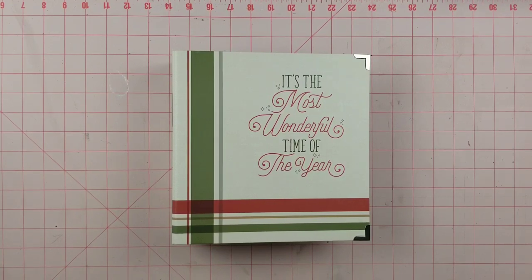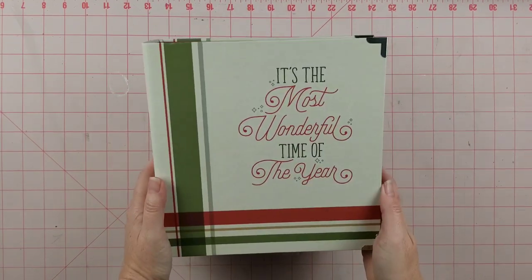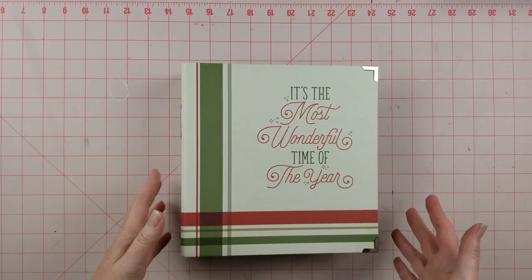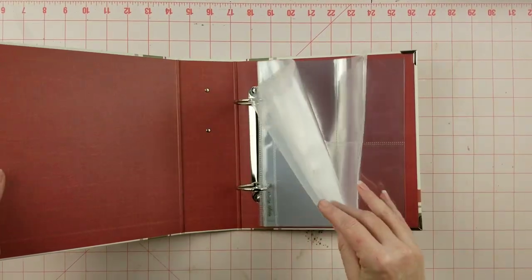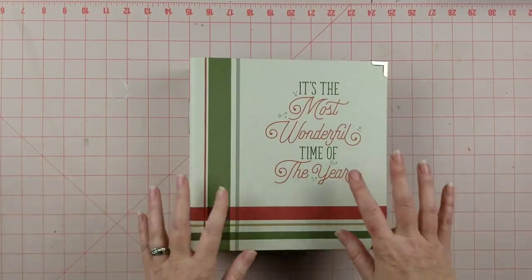Hey y'all, it's Michelle from the Scattered Scrapper. Welcome to my channel! Today I wanted to share my plans and some of the supplies I plan on using for documenting December this year. I'm going to be using this album from Simple Stories, and the way I do December Daily is I follow along with Chamel's class called Journal Your Christmas. I mostly follow that but also put my own things into my album.